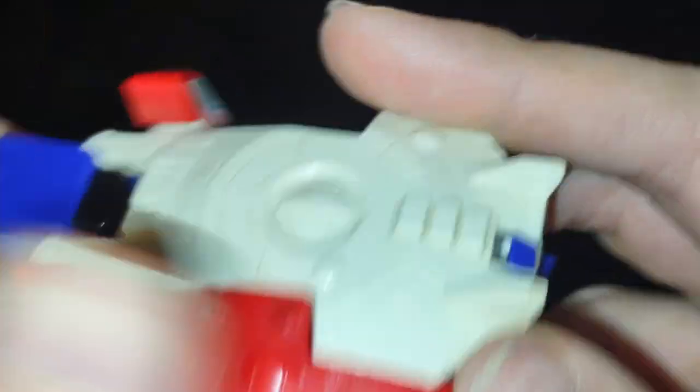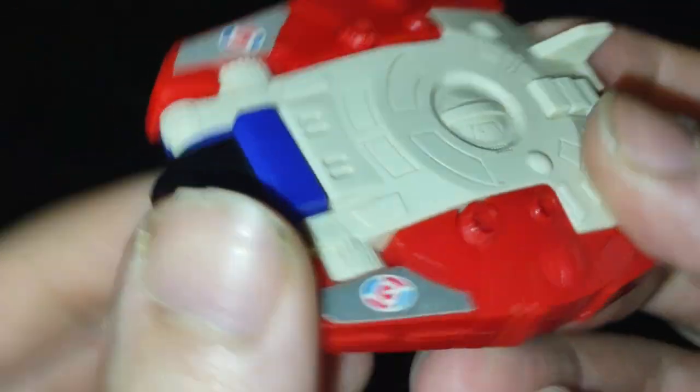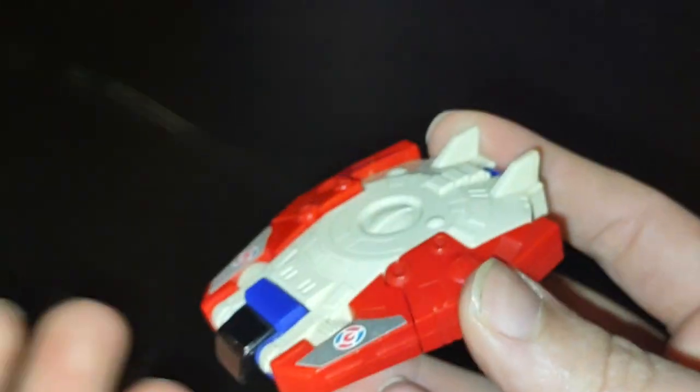This one was made with plastic, and his vehicle mode is a little spaceship — I just love that, it's so much fun. This is Eddie Hill, moving on. Rock on and rock out, YouTube land.